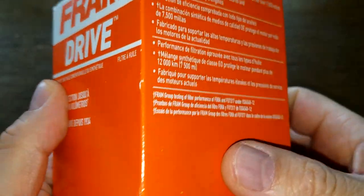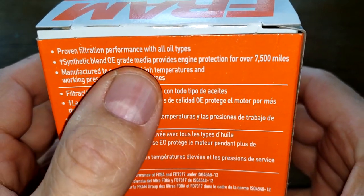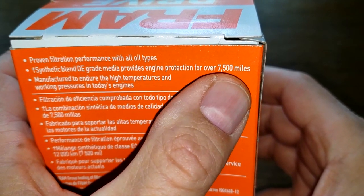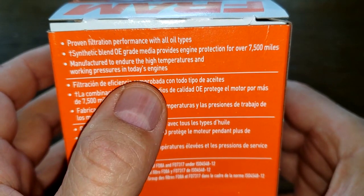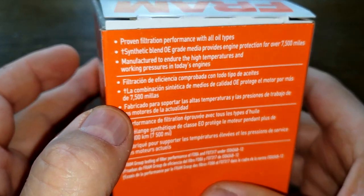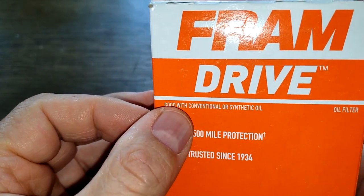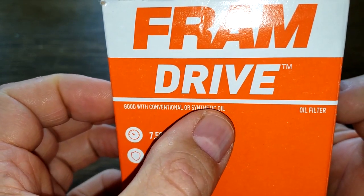Let's start with the box. Synthetic Blend Media provides engine protection for over 7,500 miles, for use with conventional or synthetic oil. Let's open up and see what she looks like.